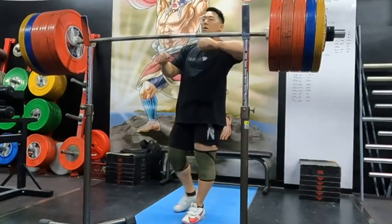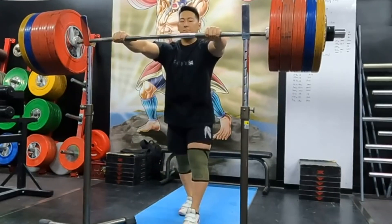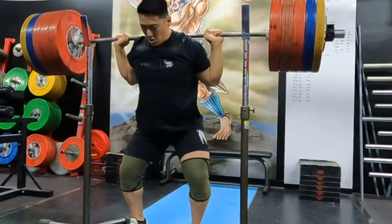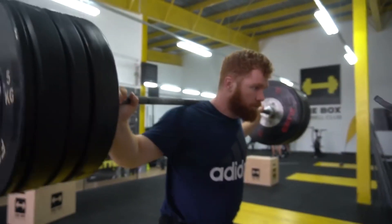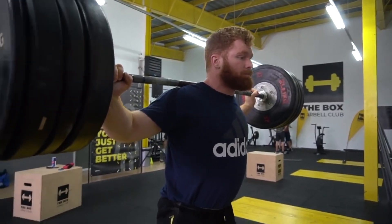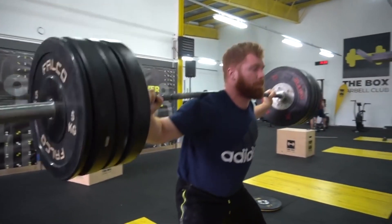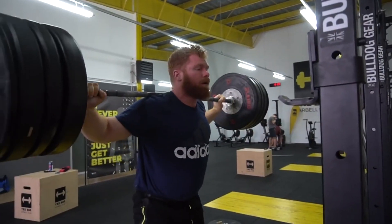If your power snatch is any less, it might be worth looking at why — is your technique drastically lacking, or are you on the other end of the spectrum and power snatching 95 kilos? For female lifters, the power snatch should be about 80% of your goal snatch. A 110 kilo plus snatch balance is a good indicator of overhead strength. If 100 kilos or less on the snatch balance is crippling you, it's very likely worth investing more time in overhead work. As a rule of thumb, snatch balancing your current or desired 1RM for a triple is a good place to leave the snatch balance.